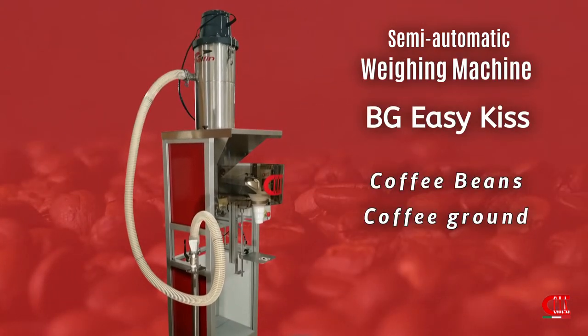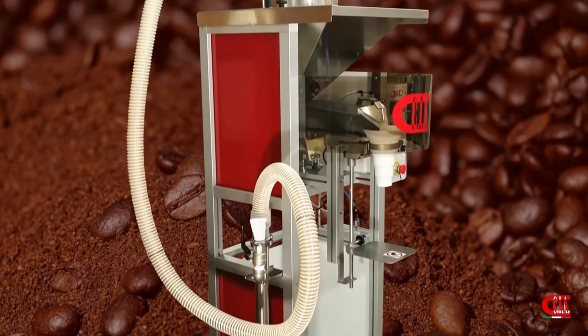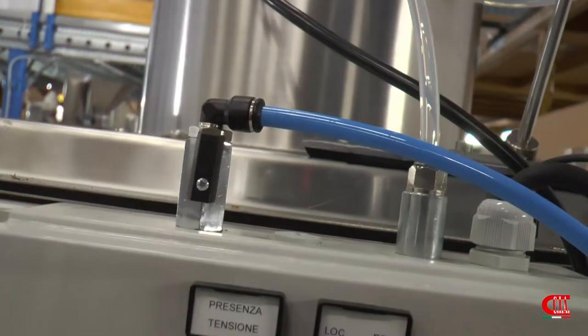Our semi-automatic weighing machine BG Easy Kiss dresses up in red — a flaming red, warm and addictive — to pack perfectly both coffee beans and ground coffee.